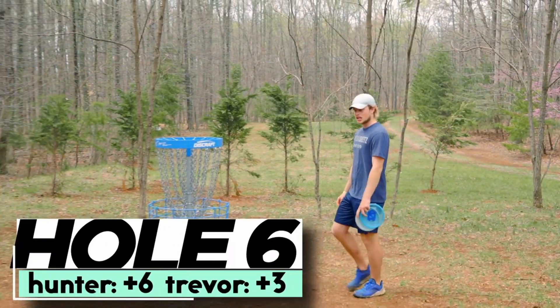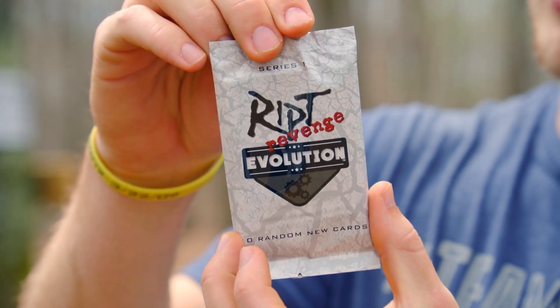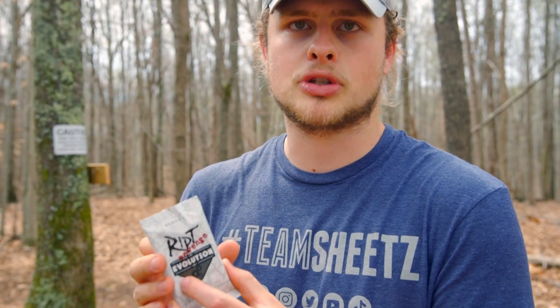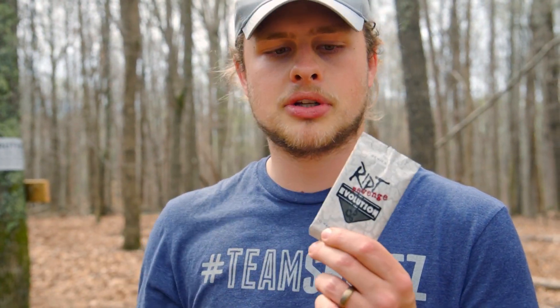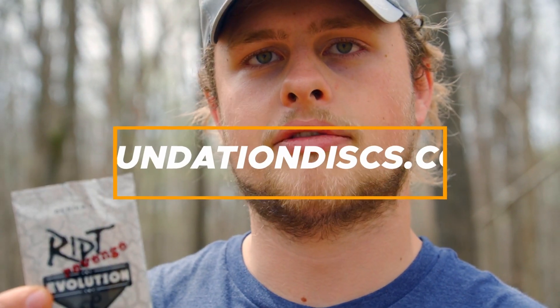If you've been watching our channel for a while, you've probably seen us play a game called Ripped Revenge. We've got an exciting new release coming out — it's the Ripped Revenge Evolution Pack, Series 1. These are going to be random packs with a bunch of different cards in a deck-building game. There are rare cards, common cards, all kinds of different cards, and you build your deck to compete against your friends. You'll be hunting for those rare cards to have a better deck than your friends. Check them out at FoundationDisc.com.